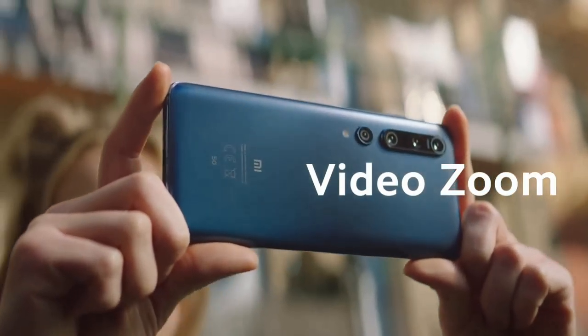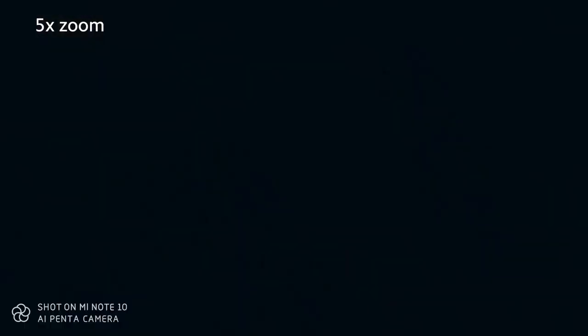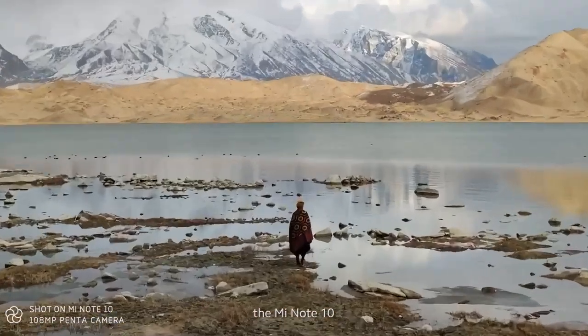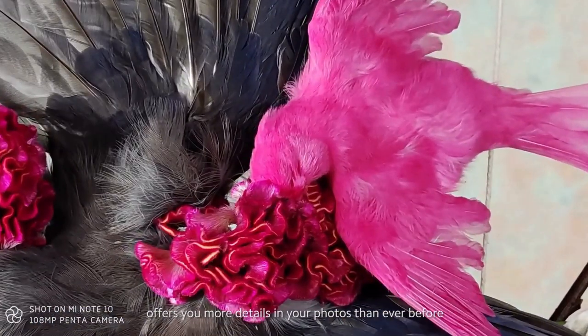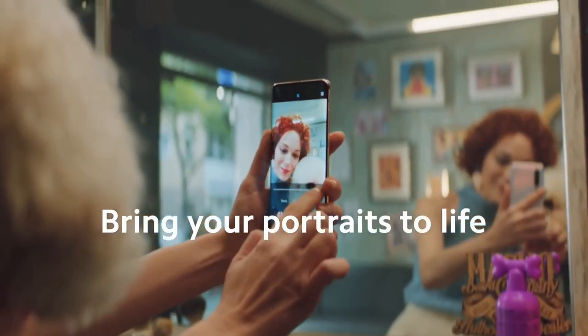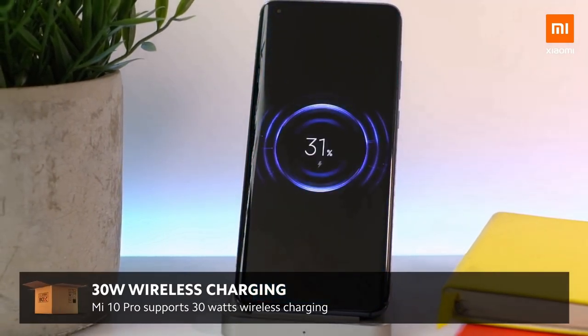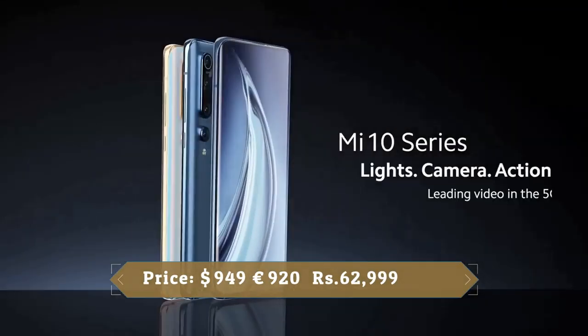The Xiaomi Mi 10 Pro also has a 20MP ultrawide camera and two telephoto lenses: an 8MP lens supporting 10x hybrid zoom and a 12MP lens with 2x optical zoom used for portrait mode. Pictures deliver great dynamic range and color accuracy. There's also a 20MP front-facing camera for selfies. The phone comes with a 4500mAh battery, 50W fast wired charging, 30W wireless charging, and 10W reverse wireless charging, letting you use the device as a wireless charging mat. Xiaomi continues its reputation for quality phones at affordable prices.